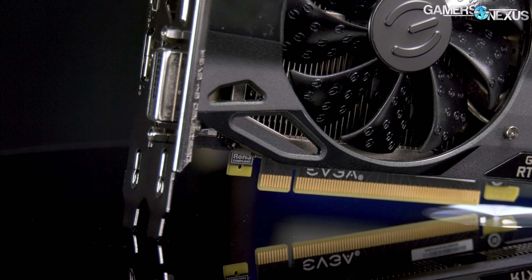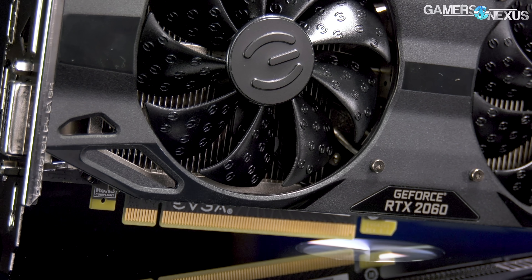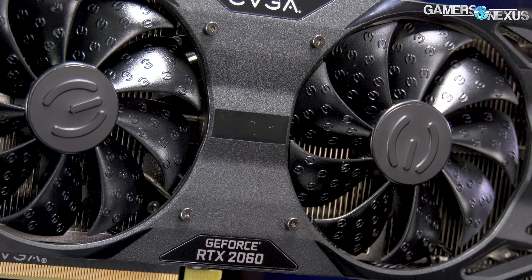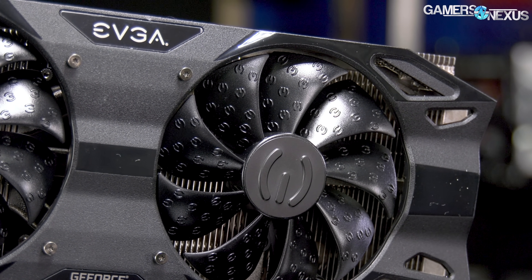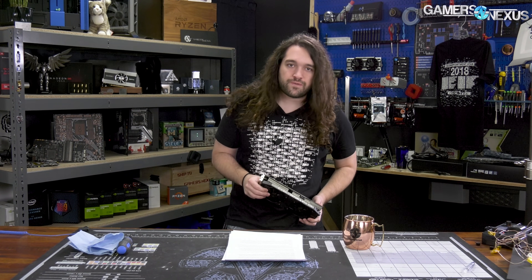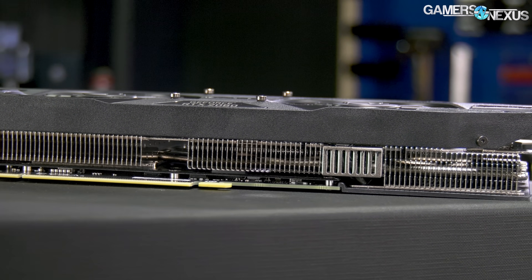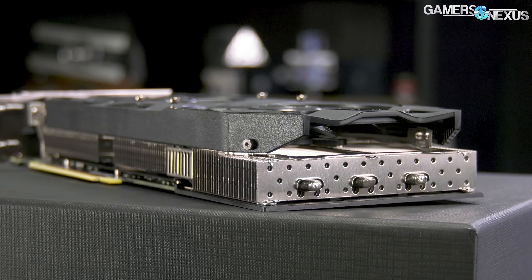EVGA's card, the XC Ultra, is very similar to the FE card. There's one difference: the MLCC components — one of the MLCC components has changed, which reduces some coil whine. It's not the coils that are whining typically; it's one of the other components on the board. On our review unit we don't hear any whine, whereas we did with the FE model. With a sample size of one for each it's hard to say definitively, but it should be improved on EVGA's versus NVIDIA's. The cooler design is simple — a two-slot card with two fans, same size and form factor as the FE card. It is significantly easier to take apart, and it has a zero RPM mode, which is a noise benefit for some users.